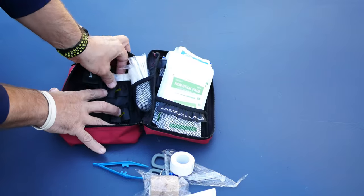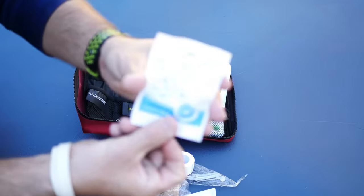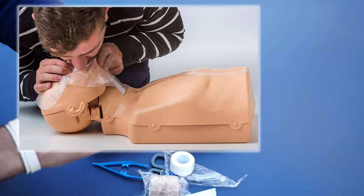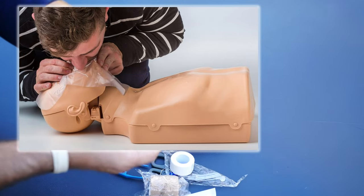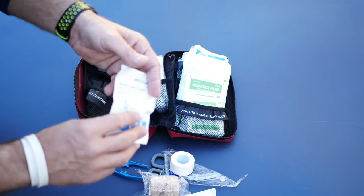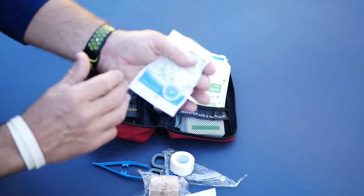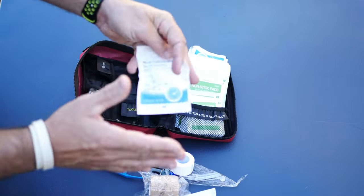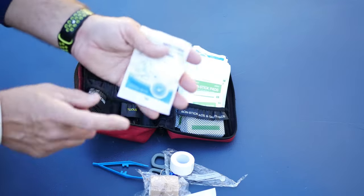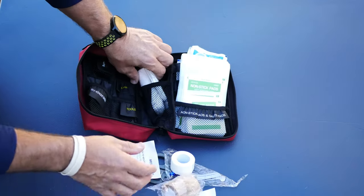This next item really surprised me — check this out. It includes a CPR mask. Not many first aid kits include a CPR mask, which is crazy. A CPR mask is really important especially for drowning victims, because if you're using this kit while kayaking, you really don't want to do CPR without one — especially with all the foam and water that can come from a drowning victim. I'm glad it includes that, because it's unusual for a kit at this price.